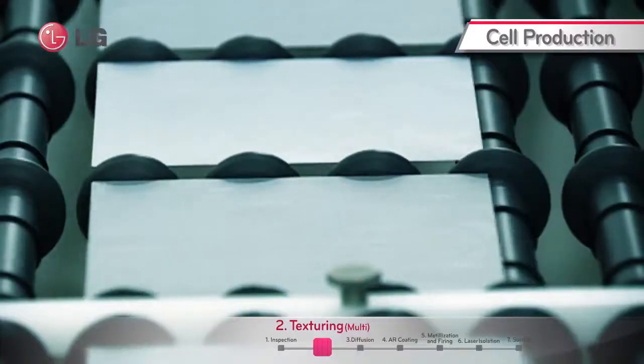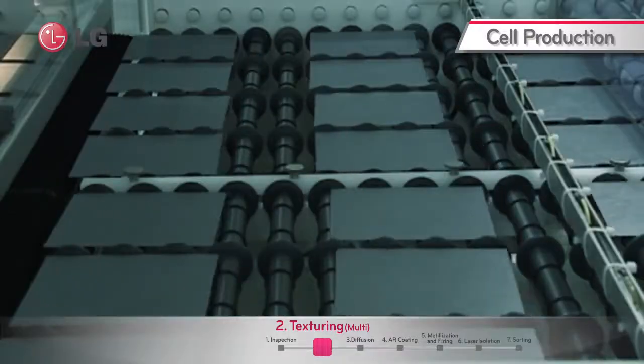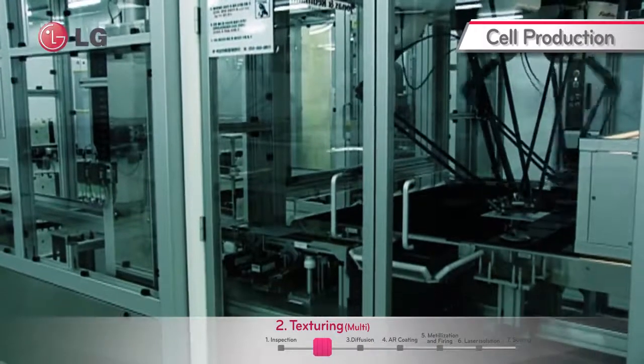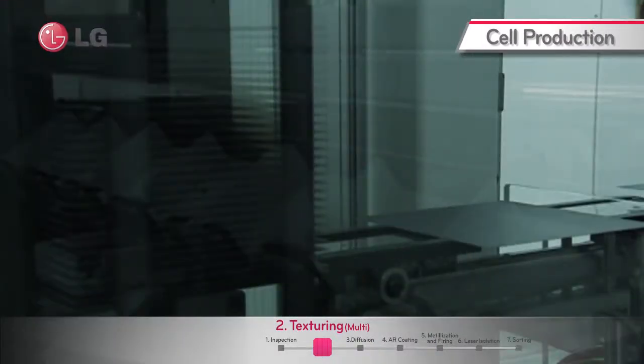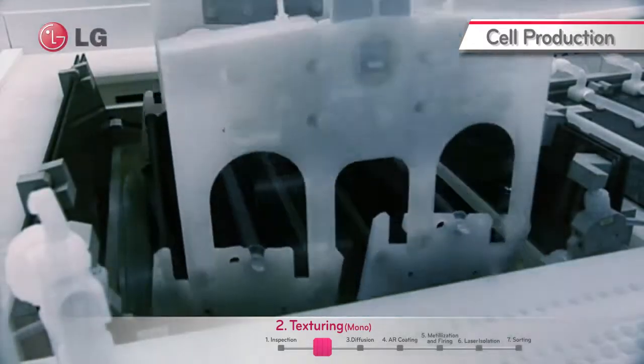The first procedure of the solar cell manufacturing process is texturing. During the process, in-line type equipment is used for the wet etching of multi wafers, and batch type equipment for mono wafers. The equipments differ in that multi wafers are textured with acid while mono wafers are textured with alkaline.